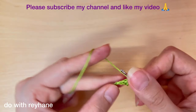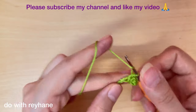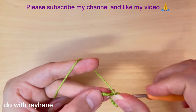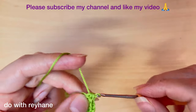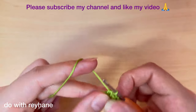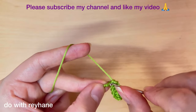Half double crochet: one, two, three, four, and five. Then make a single crochet in the last stitch.